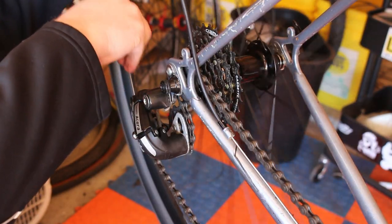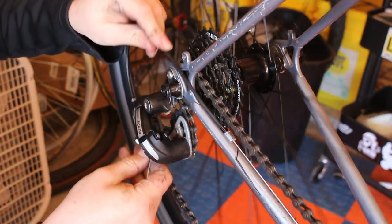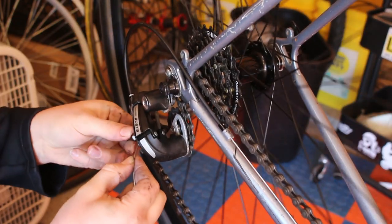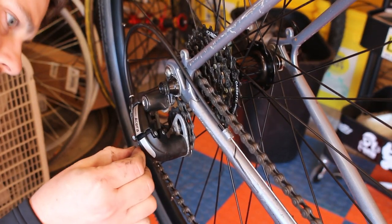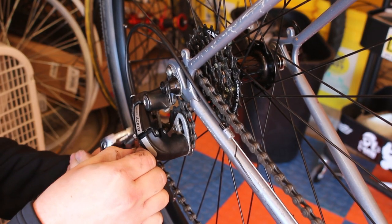I did have to replace the rear derailleur — the original would not work with Shimano indexing. I believe it was a Suntour Cyclone groupset. I had an old Acera mountain bike derailleur, which is 8-speed, but it works just fine for 7-speed, so I threw that on there and it ended up working perfectly.